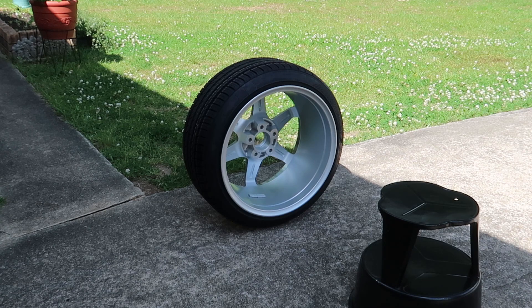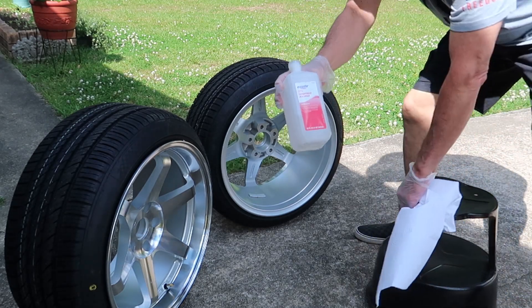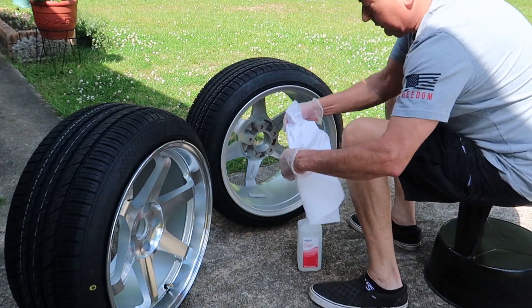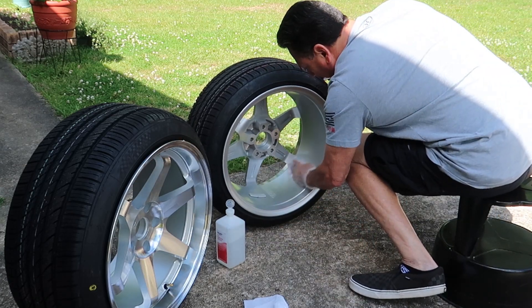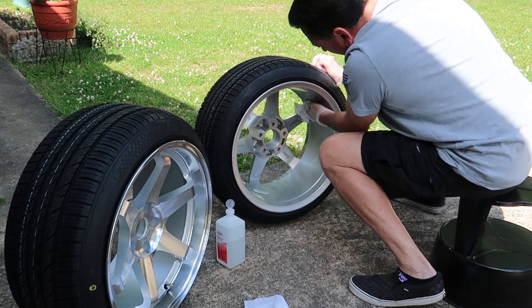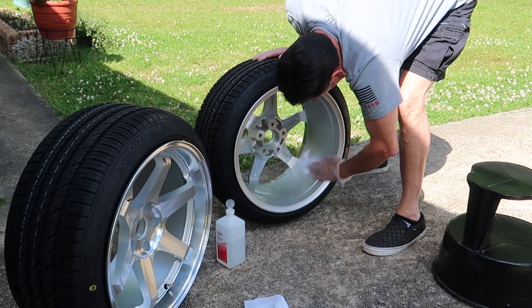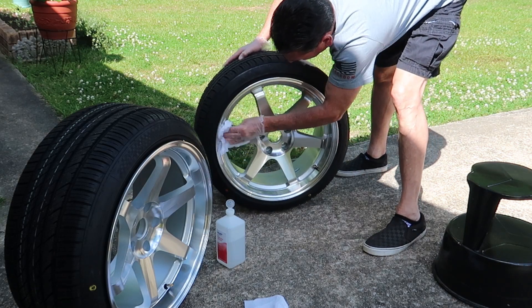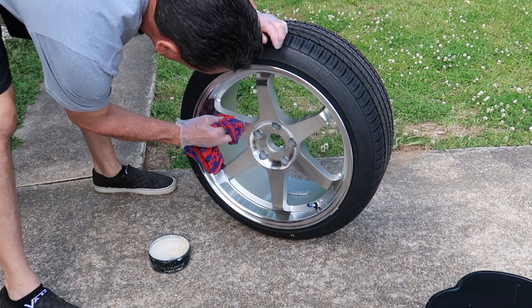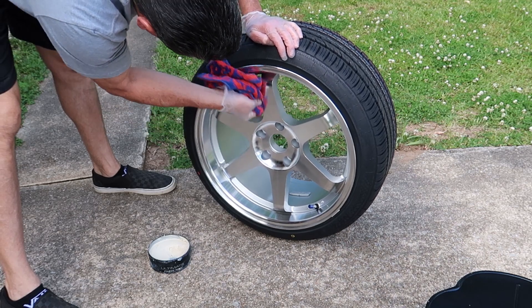Now that we're ready to mount our new rims and tires, here's a little trick: put a wax coat or a ceramic coat on your rims. First clean your rims with some rubbing alcohol, going over every square inch to eliminate any oil, dust, or debris. Then take your favorite wax or, even better, a ceramic coating, and go over every square inch. What this does is make it super easy to wash off all of the brake dust that accumulates on your rims between each car wash, keeping your rims looking nice and new.